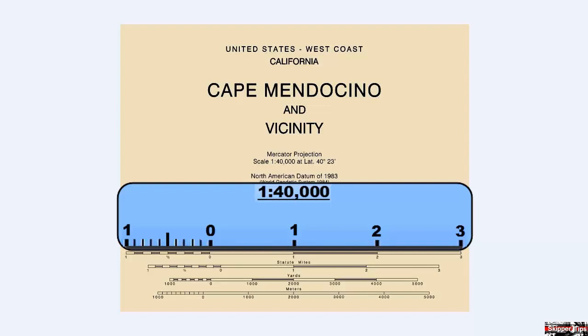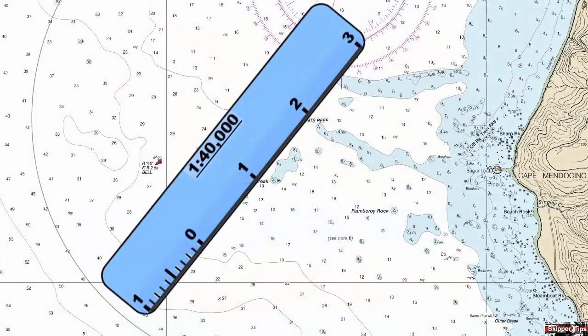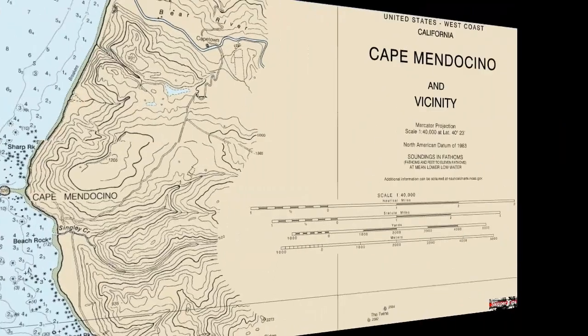Label your distance scale with the scale of the chart — 1 to 40,000. Now we can use our distance scale along with our dividers or plotting compass anywhere on the chart without having to move back and forth between the latitude scales on the right or left side.